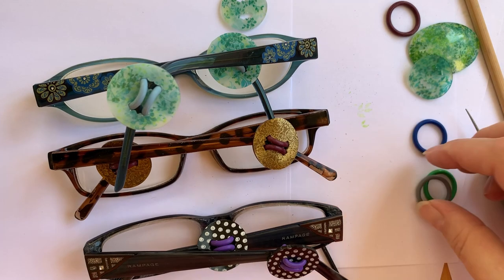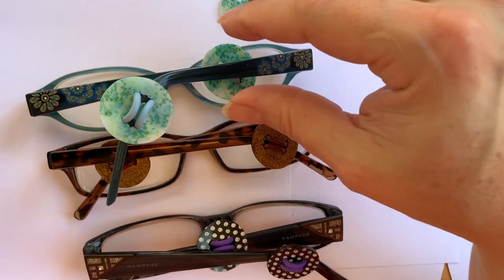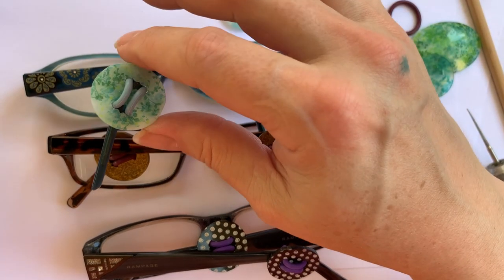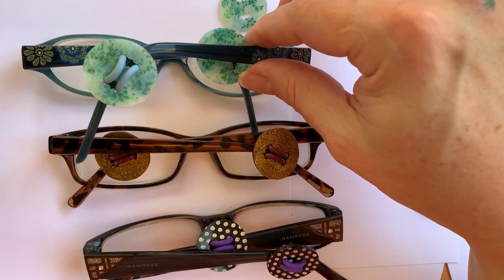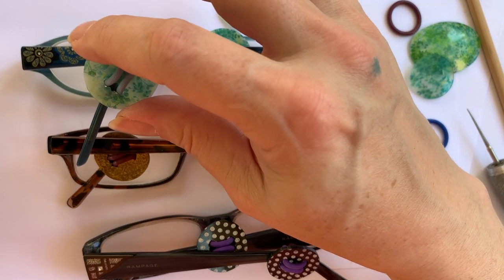Hi there, I'm Mary Susie from Bead Me A Story and today I'm going to show you how to make little buttons that can fit on your glasses. What these are going to do is, now that everybody's wearing a mask when they go out, you can put these onto your glasses and actually hook your mask to this.